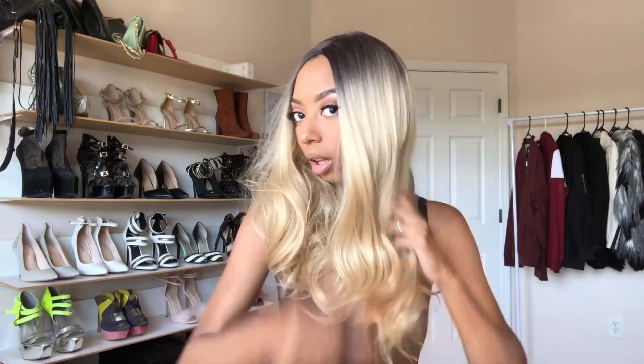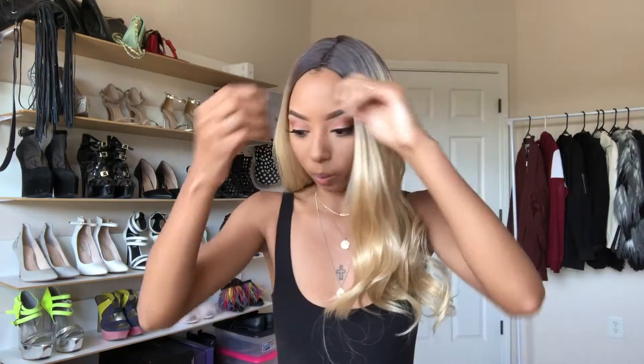I expect nothing more or nothing less when it comes to this company. Even though it's a sister company, you're really still ordering the same hair, to be honest. So I don't expect nothing more, nothing less — and neither should you when you order these wigs. Watch my first video if you haven't; the link is in the bio. You probably want to watch that before this one.